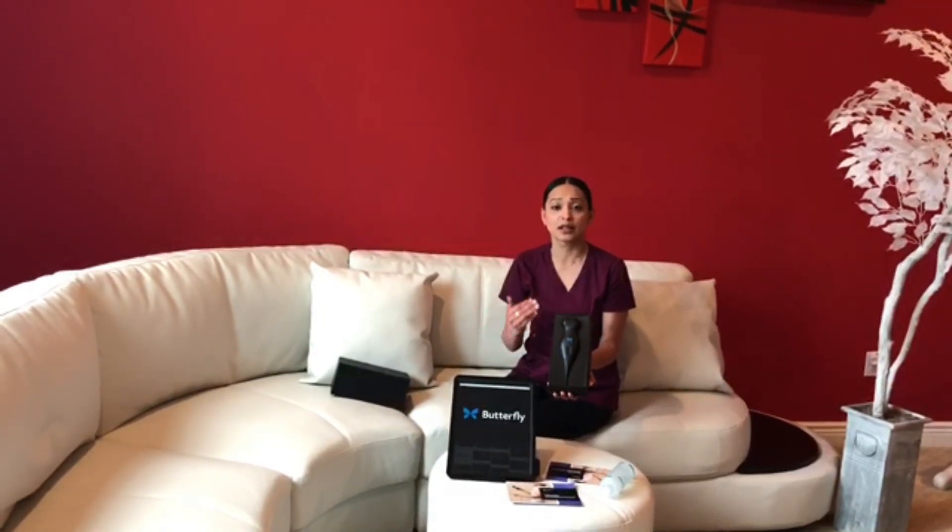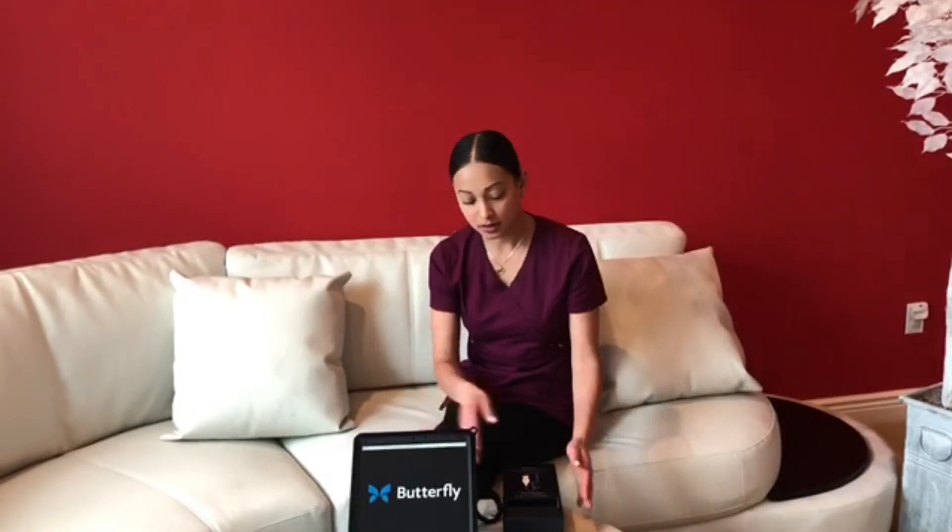I will demonstrate that in the next video, where we're going to use the probe to scan a few organs — some shallow organs, some deeper organs — and see how the probe does on different settings throughout a scan. The probe is compatible with Apple iPhone and Apple iPads. There is a platform coming out for Android in the near future, and they do give you the attachment for Android devices upon purchase.